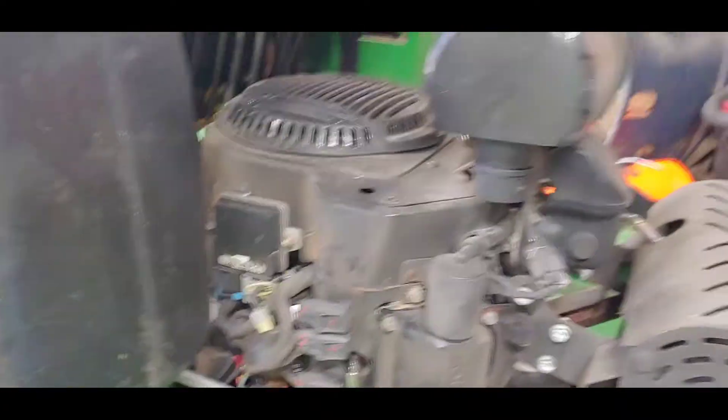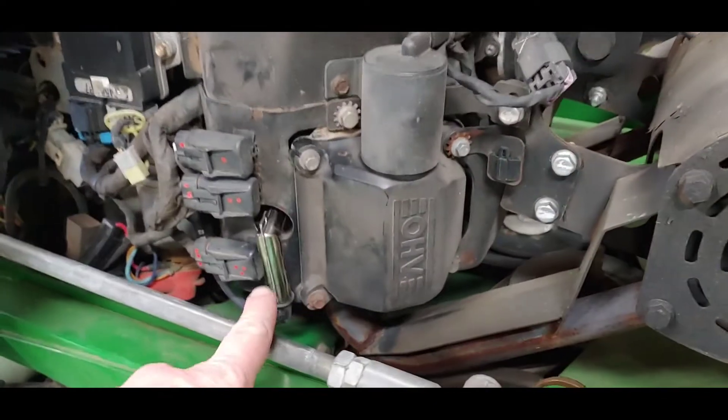I've actually already done the repair, so let me show you what I did — it was easier than I thought. Then I'm going to take this thing out, let it go for a run, and see if it starts adding up.